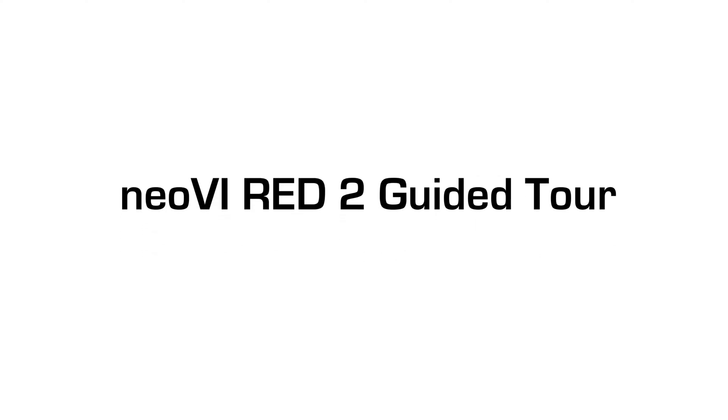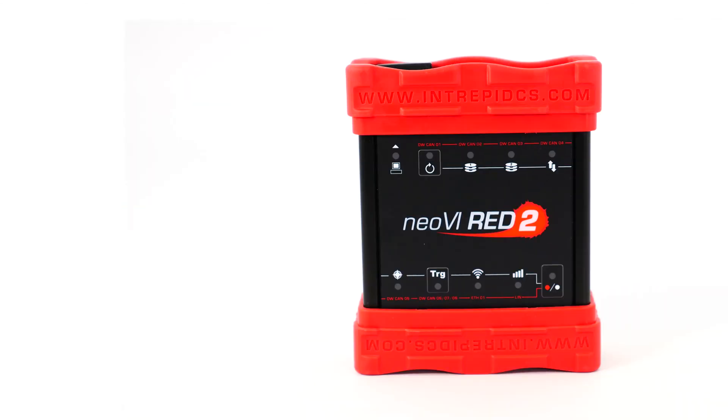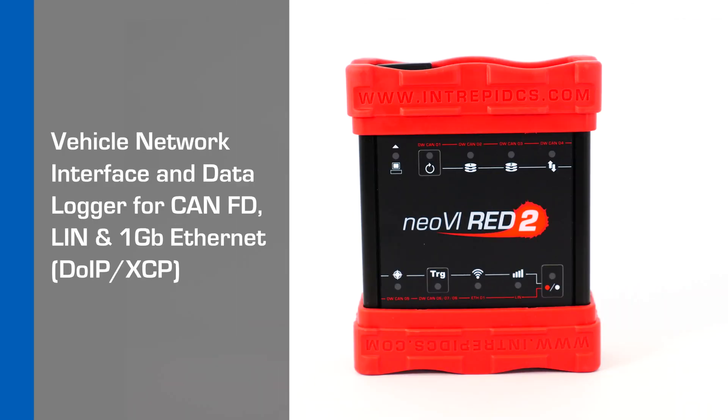In this video, we are going to show you how to use the Neovi Red 2. The Neovi Red 2 series is a low-cost vehicle network interface and data logger for CAN FD, LIN, and Gigabit Ethernet for DoIP and XCP.